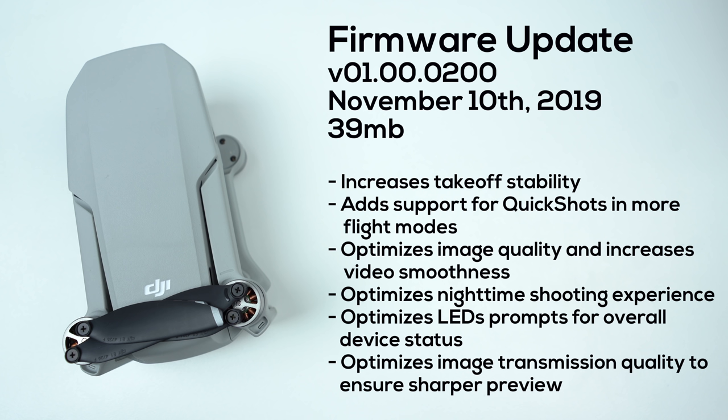The following patch notes accompany this firmware update, so if you want to read through all of them, go ahead and pause the video really quickly, as now we are going to begin checking out some of the larger changes.